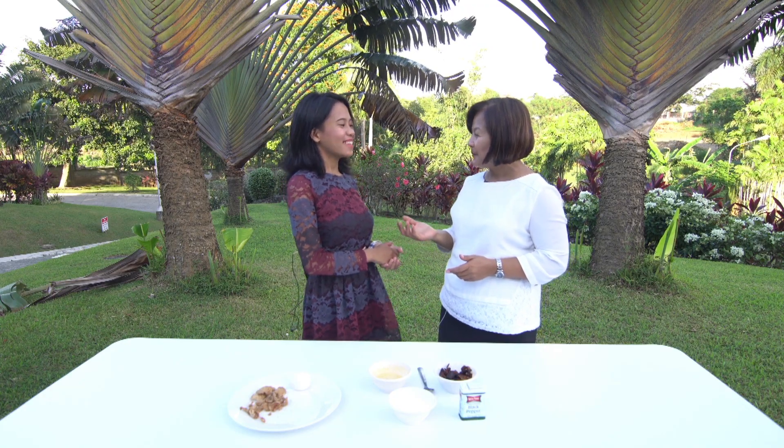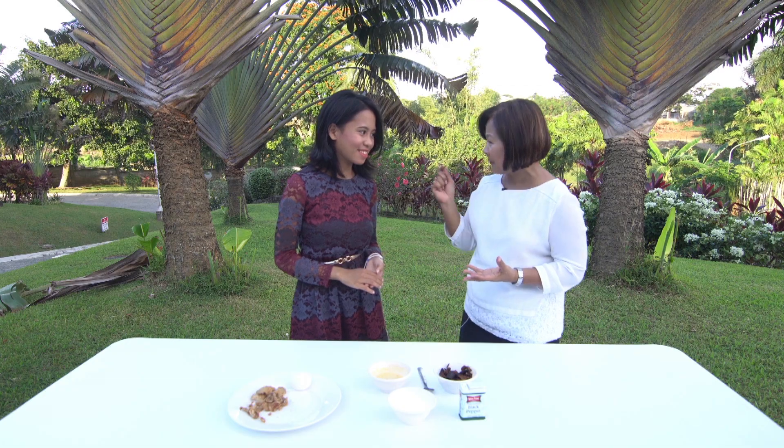Hi everyone! With me is Jeremy Saniko. So, I'll teach you how to prepare crispy mushroom. Is that your favorite?